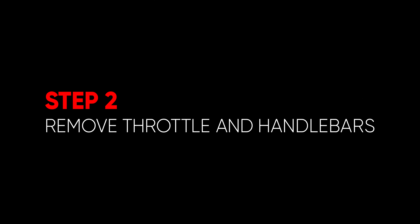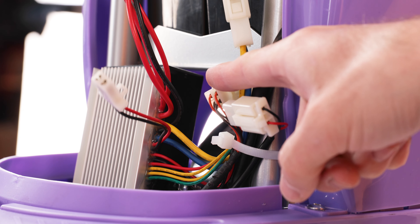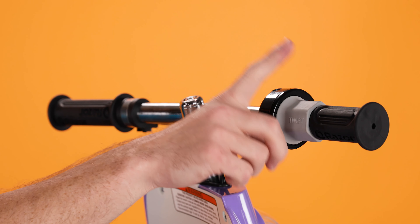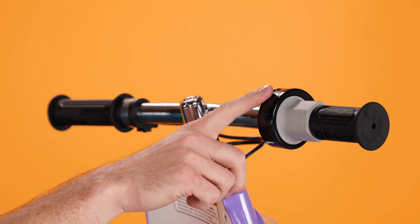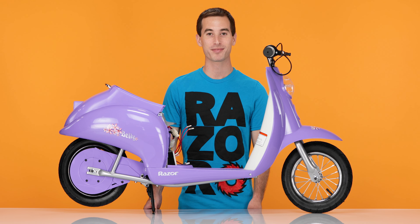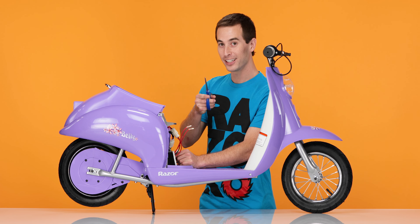Now onto Step 2, removing the throttle and the handlebars. In this step, we'll be cutting the zip tie, disconnecting the throttle plug, removing the 3 clips, sliding off the grip, sliding off the throttle, and sliding out the handlebars. Let's start by cutting the zip tie. You'll notice a zip tie holding all the wires to the frame. Take your scissors and carefully cut the zip tie.